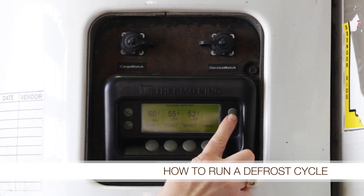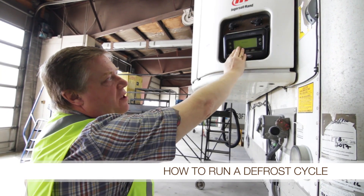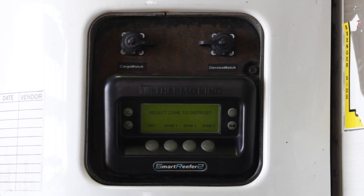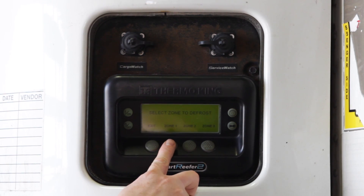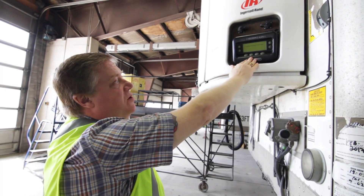If you want to run a defrost you would simply push this button here — it looks like a little rainstorm — and it will automatically initiate a defrost cycle. On the multi-temp unit you'll be able to pick which zone you would like to defrost. On a single temp unit it would simply go into defrost in that zone.